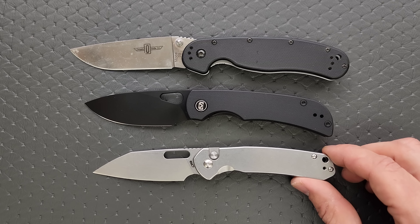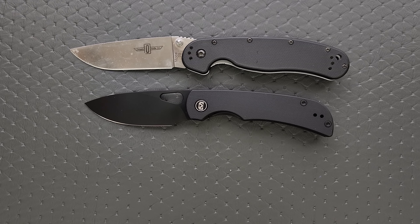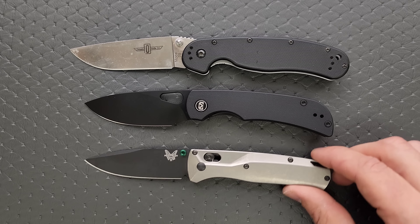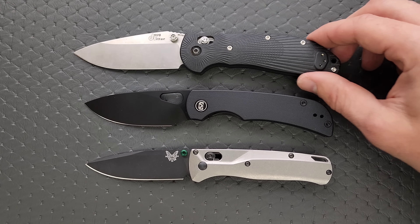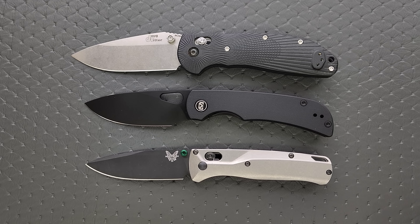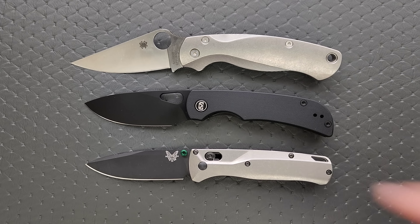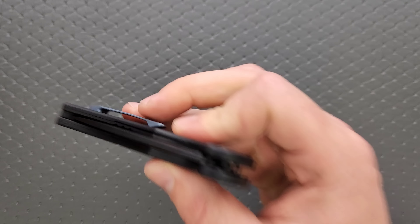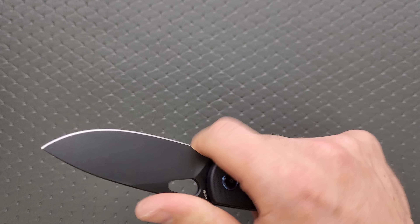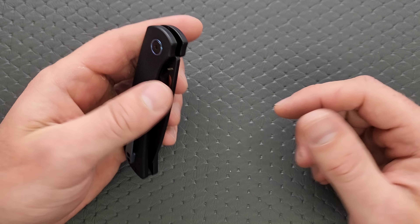How about up against the Spyderco Para 3 — very Para 3 size knife. How about up against the Civivi Elementum? How about up against the CGRB Pyrite? These are other excellent options for EDC. And how about the Benchmade Bugout? And the Benchmade Grip Chiller — in this case the Ruder Hoga. I'm realizing I did everything except for the PM2, so let's do the PM2. Up against the Spyderco PM2. There you go.